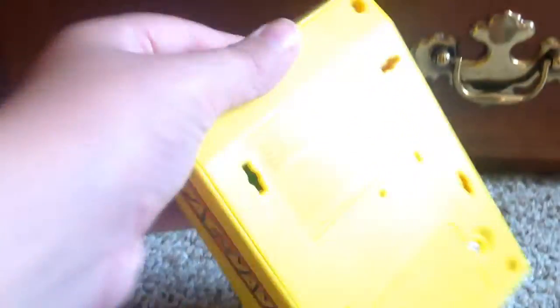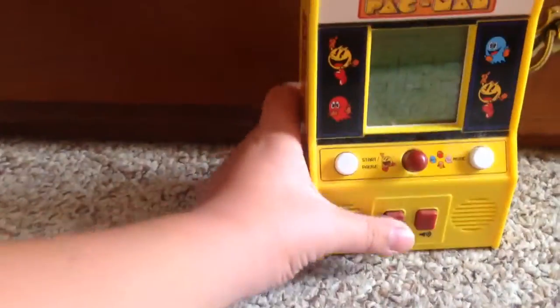You cannot plug it in to anything. So it's fully functional, and you can see the lives there, and now they're gone. So I'm going to be playing on this and see if I can actually win the game.